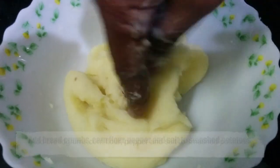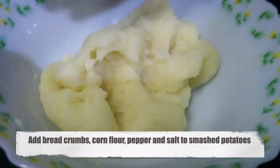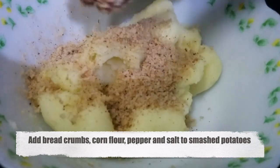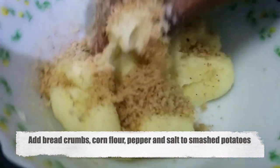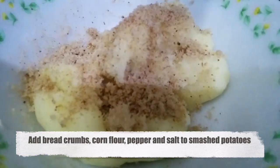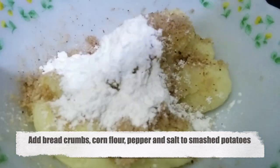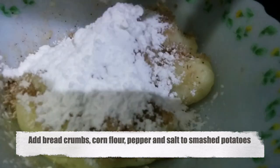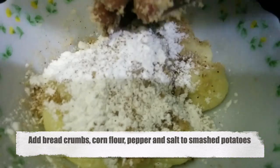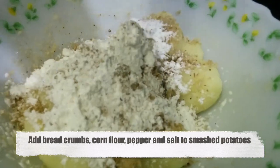Now I'm going to add 2 tablespoons of breadcrumbs and 2 tablespoons of corn flour. Add a little pepper to taste, and add salt.